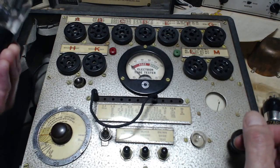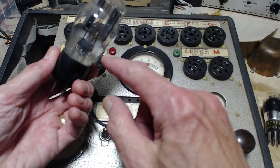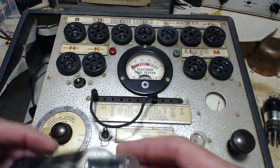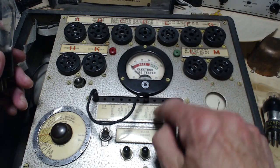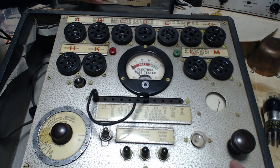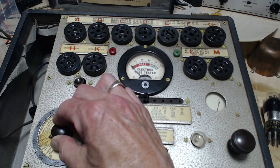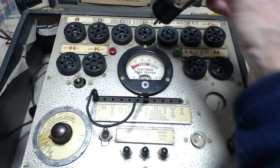These are a couple of 80s — the same kind of tube that's in the radio. This one looks a little white on the inside. I'm not sure that's a problem — no idea of the condition of this tube. So we're going to do an 80. I'm pretty sure an 80 is 5 volts filament. There's 80. And the number 80 looking on the chart here — put it in D and set this to 70. So we're on 70.